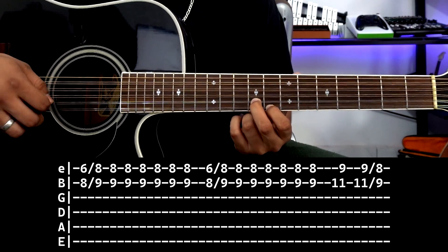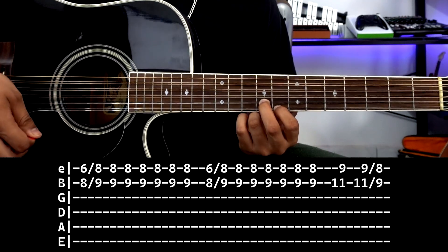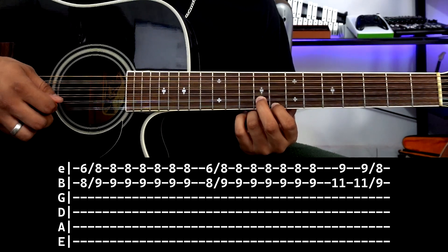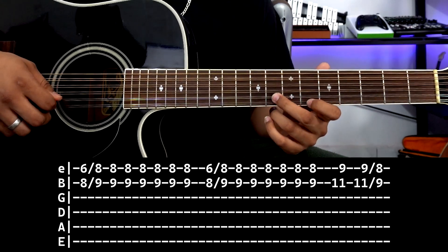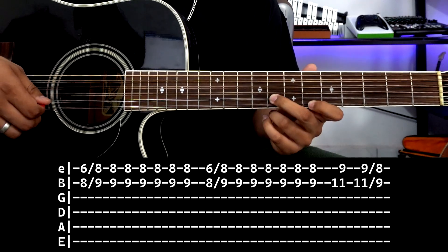When we land here we do this: we hit quickly down, up, down, then down, down, down. That's 6 strokes in total — down, up, down, down, down, down. So we slide, and it's simple.